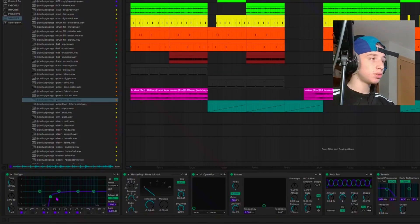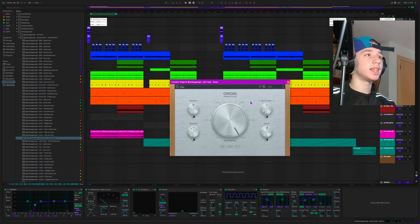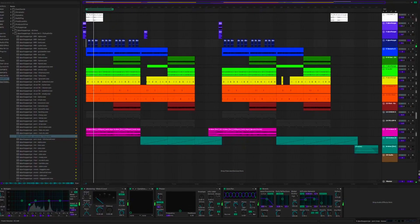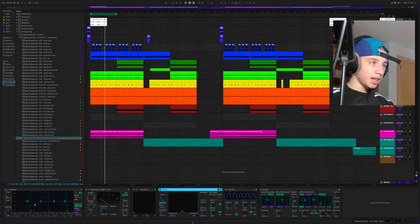There's an EQ on there to cut out the lows. There's a compressor to make the volumes more consistent. Then I have this Ambien plugin — the Origin vintage plugin again. There's so much effects on there, I didn't even know. We also got this phaser on there, which is at a fairly big amount of dry/wet — didn't really do too much to that.